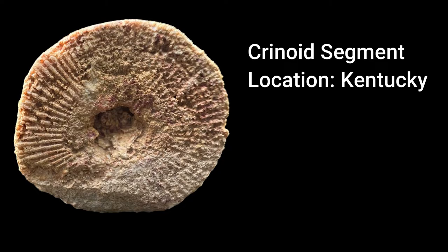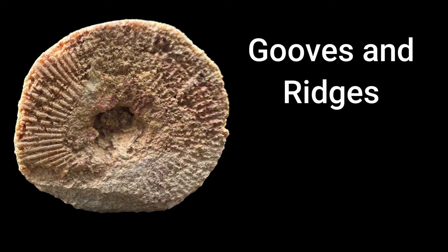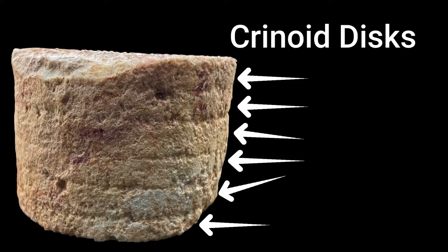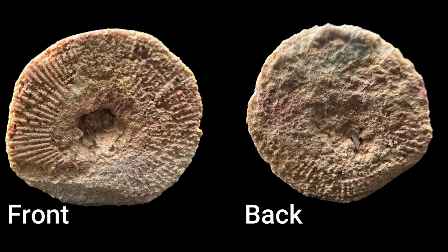Last but not least, here's our second crinoid segment. Right off the bat you can tell the grooves and ridges aren't nearly in as good condition as they were on the first piece. But as you turn it over on its side, you will in fact count six articulated crinoid segments instead of three, which is really cool.